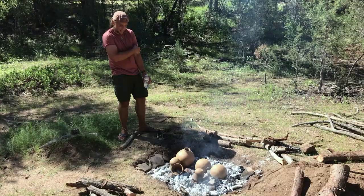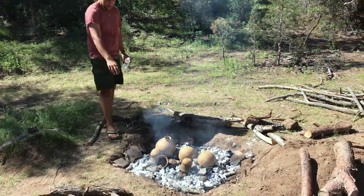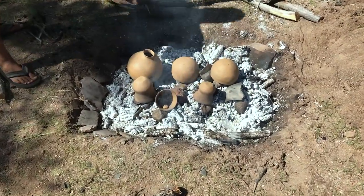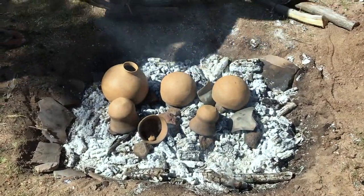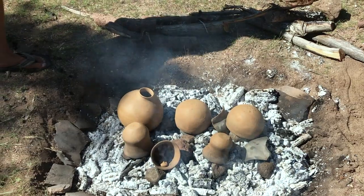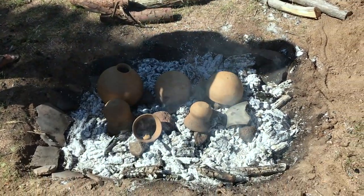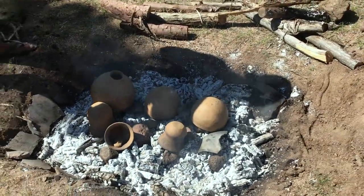This is the next stage. The primary fire was lit. We have our kiln furniture, our volcanic stones, and some old pottery sherds that I fired previously and put in there. Now all the pots are just going to be sitting in this bed of coals, superheating.